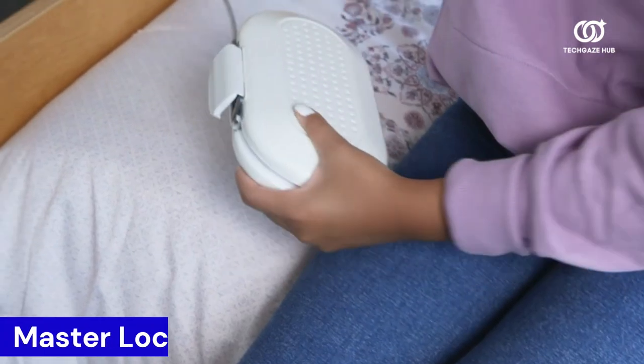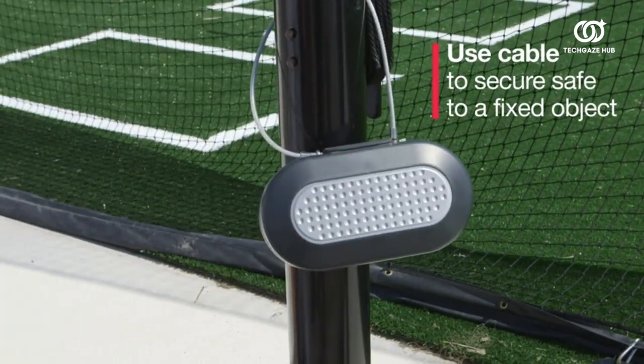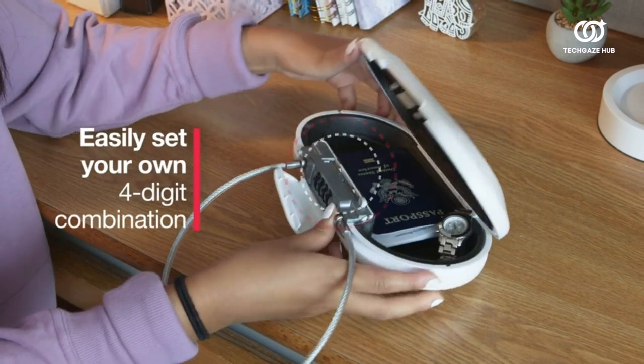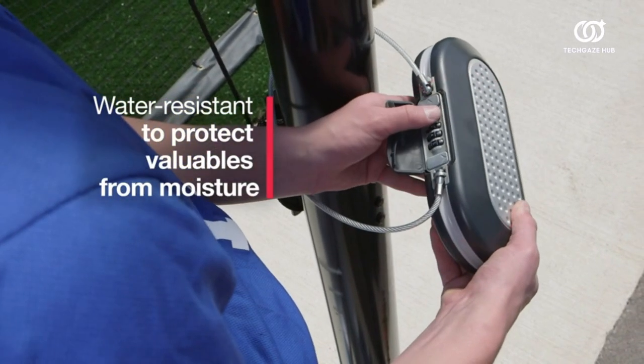The Master Lock Personal Safe is a reliable and versatile solution for keeping your valuables secure on the go. With the ability to set your own combination, this portable safe offers customizable security, ensuring peace of mind wherever life takes you. The compact design makes it ideal for travel, providing a secure storage option for essential items like passports, cash, or electronics.